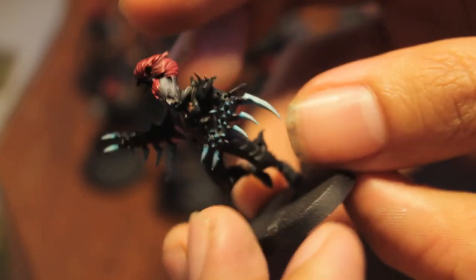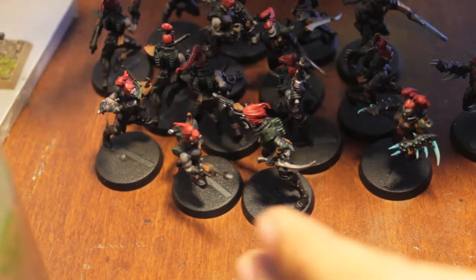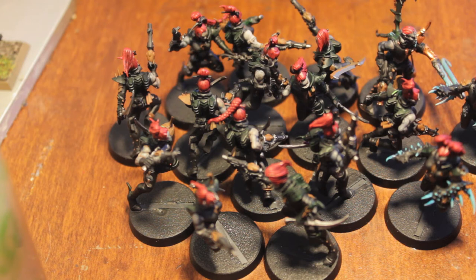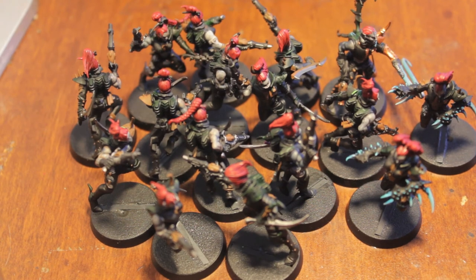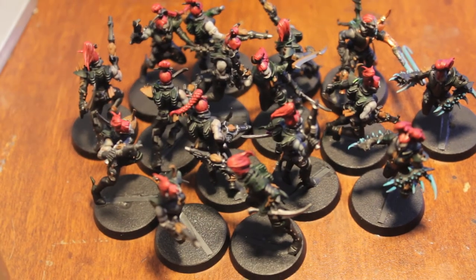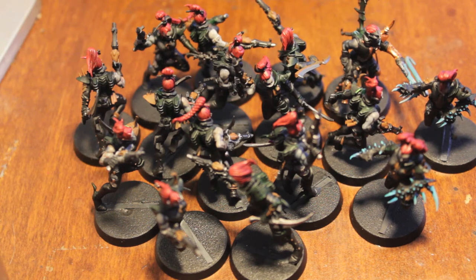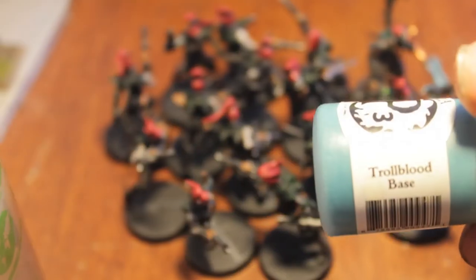That definitely took a lot of my gold time out, but in the end I'm kind of glad I got these done because they were the specialist weapons of the squad, so now I don't have to go back and fix them. That's all I'm going to do for today — this is Project Dark Eldar day five, February 5th. It's Super Bowl Sunday so I got that going on in the other room. Upcoming plans for the Dark Eldar is to continue painting the gold details and then get on to the highlighting of the armor, which I'm going to do with Troll Blood Base from P3 paints.